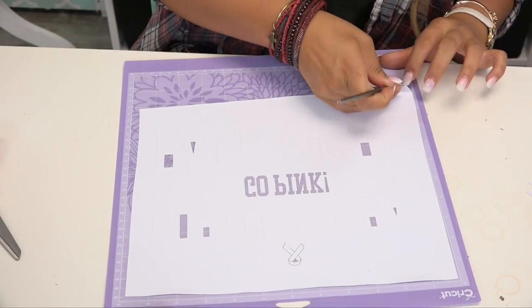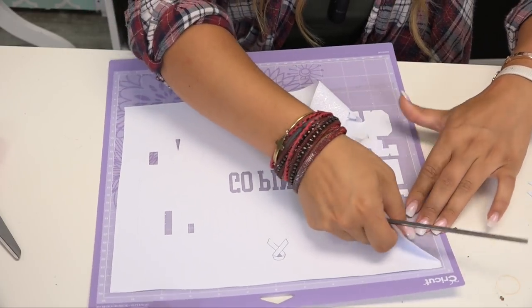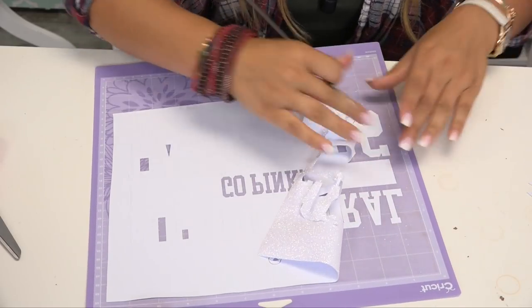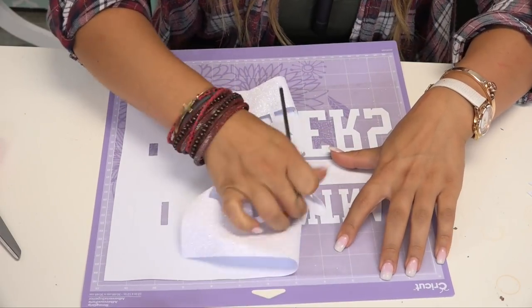Now that I have my cavities weeded out, I can go ahead and weed away the excess material. I like to keep it on the Cricut mat so that the carrier stays down while weeding all of this away.